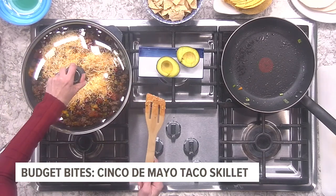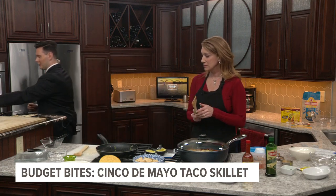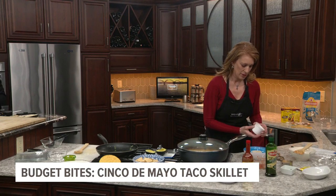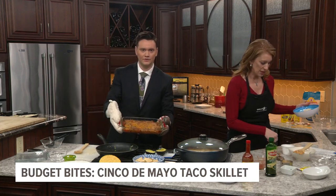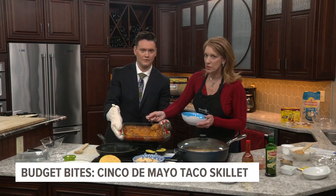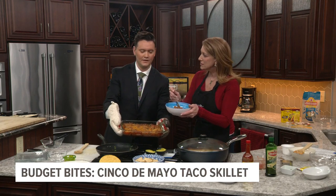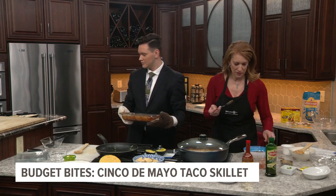David, if you wouldn't mind grabbing the already made one out of the oven, you can start plating this while this one is melting. It's always good to have a spare. So I've already made some rice in this bowl — we're just going to take a scoop of this goodness and put it right on top. Look how fast this came together, and it smells so good. Green onions on top to be fancy.